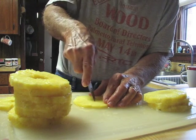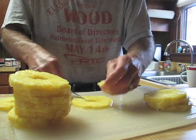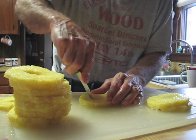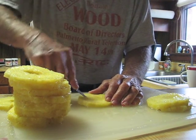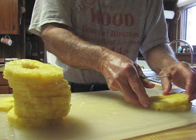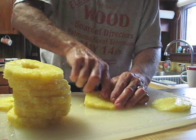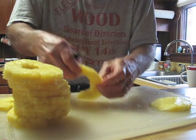This one's a little thin, we might have to eat this ourselves. We have to taste test to make sure it's good enough to take too. It doesn't have to be perfect circles because we're going to be cutting them in hunks anyway.